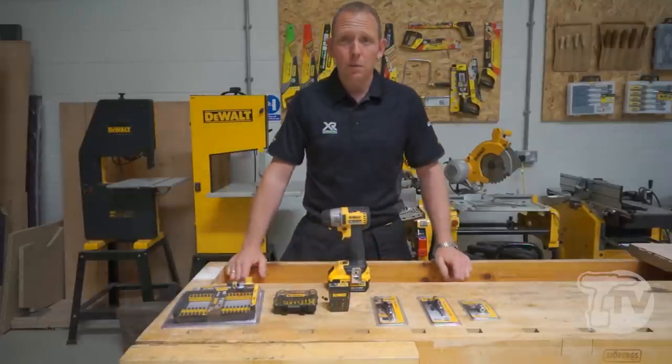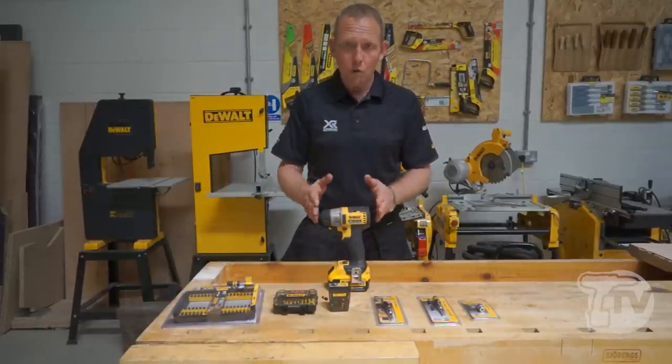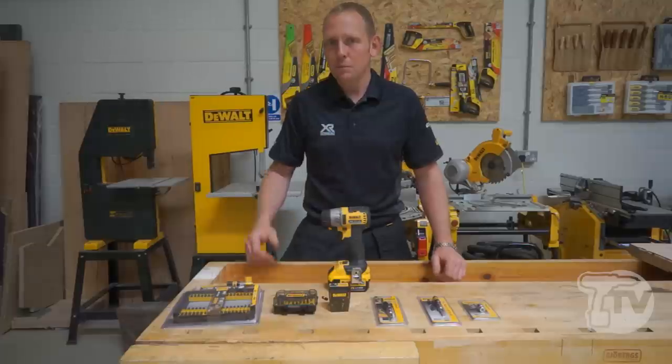Impact drivers are probably one of the most recognisable tools on site these days. They're absolutely superb because they're so small but extremely powerful. But that power has a downside — you end up snapping a lot of bits.